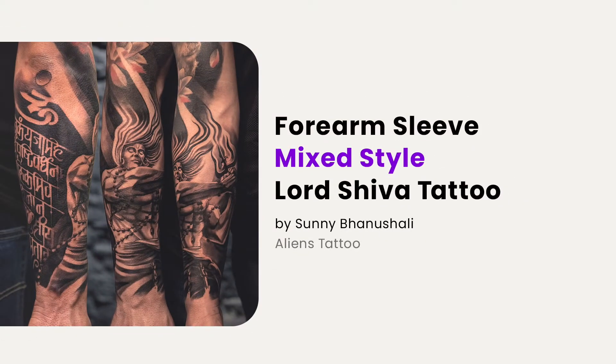Hi, my name is Sunny Banushali, founder of Aliens Tattoo and Learn It Like Aliens. I'm here with another masterclass on advanced black and gray mixed style tattoo art.